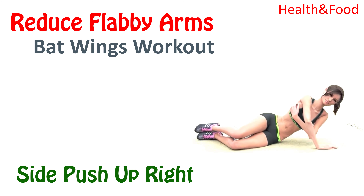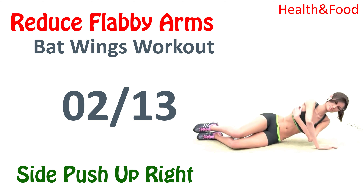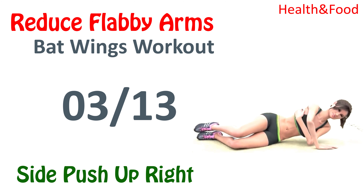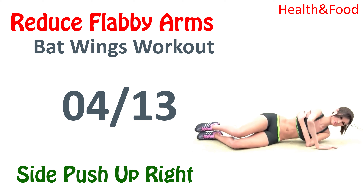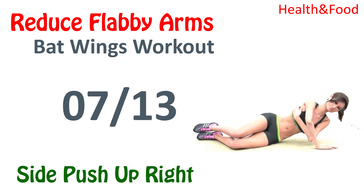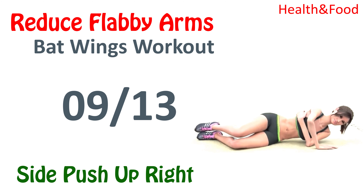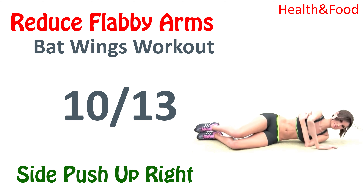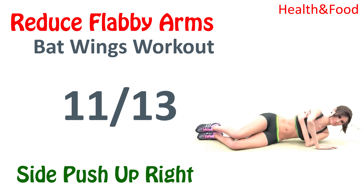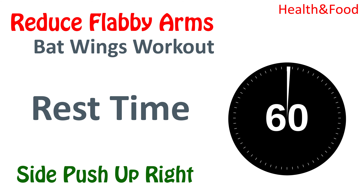Next, side push up right. 1, 2, 3, 4, 5, 6, 7, 8, 9, 10, 11, 12, 13, 14, 15, 16, 17, 18, 19, 20, 21, 22, 23, 24, 25, 26, 27, 28, 29, 30. Rest time.